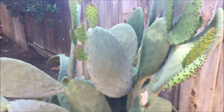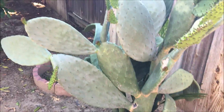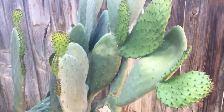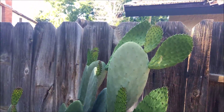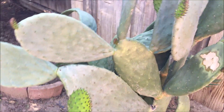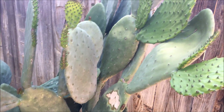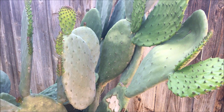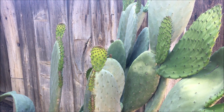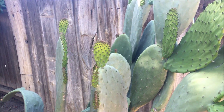And then this cactus — in Spanish it's called nopal. We get the new ones, I clean them, cook them, and eat them. I sauté them with onions and garlic and put like a chile colorado or whatever with cut-up meat.